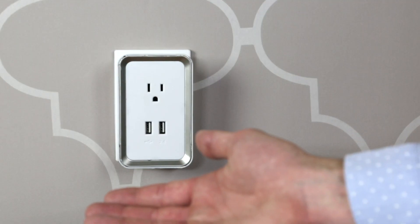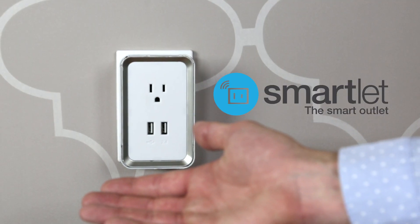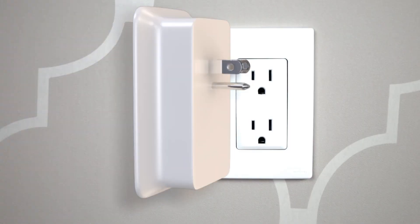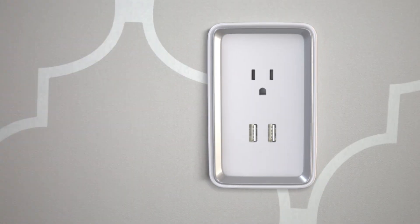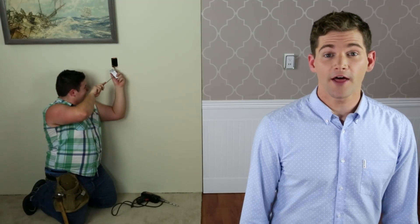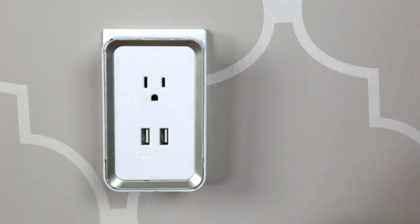Boom. Now you can. Say hello to Smartlet — it's like an outlet but smarter. Smartlet attaches easily over top of your existing outlet, so you don't have to worry about lost or misplaced adapters. Unlike some other products, you don't need to rewire your home or even remove the faceplate. It just plugs in.